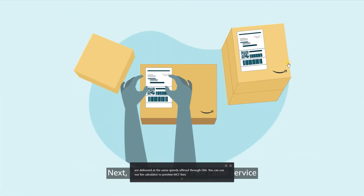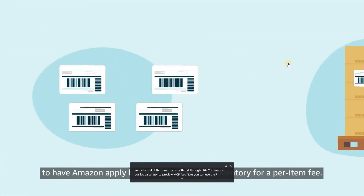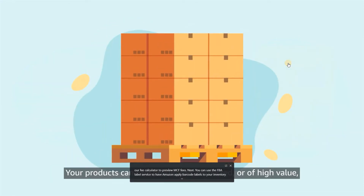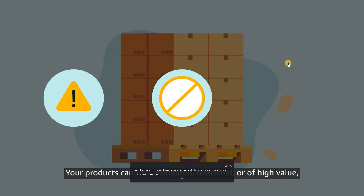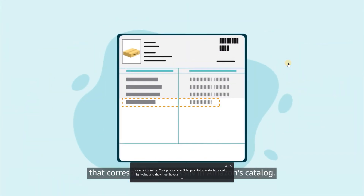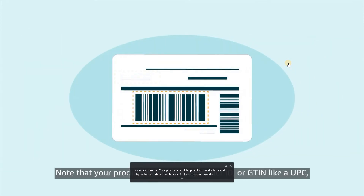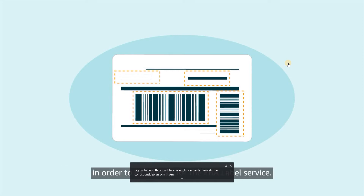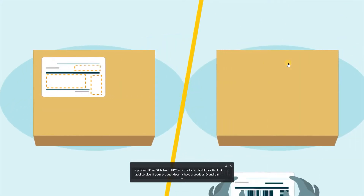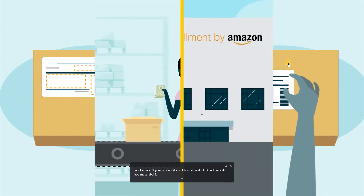Next, you can use the FBA label service to have Amazon apply barcode labels to your inventory for a per-item fee. Your products can't be prohibited, restricted, or of high value, and they must have a single scannable barcode that corresponds to an ASIN in Amazon's catalog. Note that your product must have a product ID or GTIN, like a UPC, in order to be eligible for the FBA label service. If your product doesn't have a product ID and barcode, you must label it yourself.